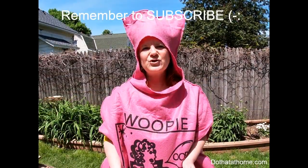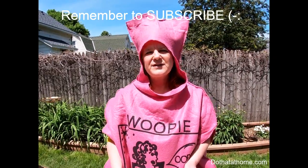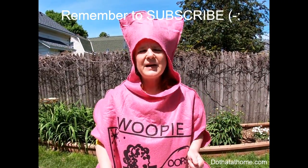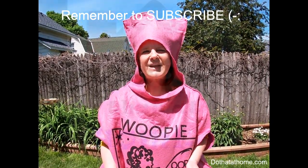Thank you for joining us today. If you've enjoyed this or found these tips helpful, please subscribe and give us a thumbs up. We'd really appreciate hearing what you've been doing with your color washing — thank you!